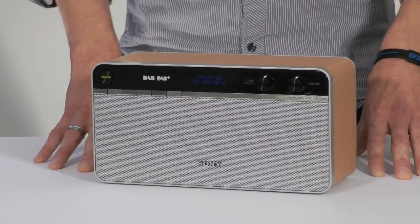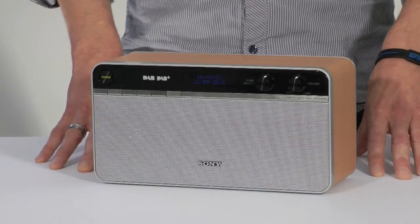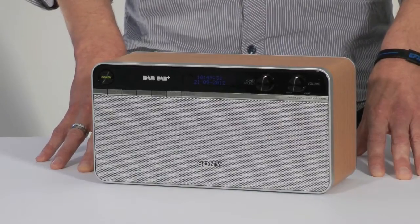Overall the Sony is a decent all rounder, perhaps a little void of features, but offers a well built package with decent sound quality and good reception at a reasonable price.